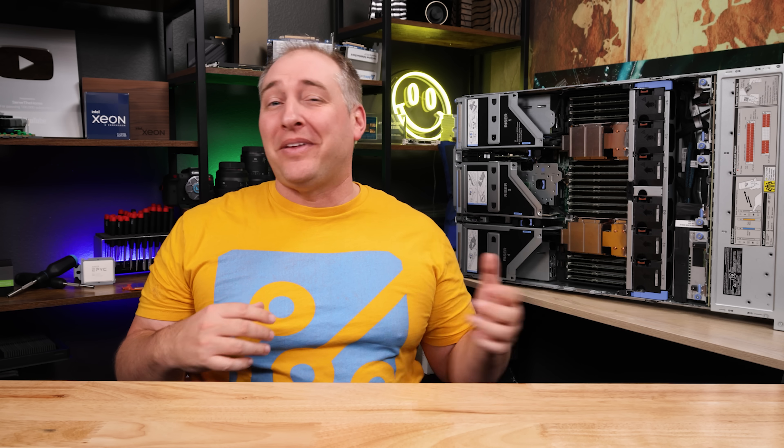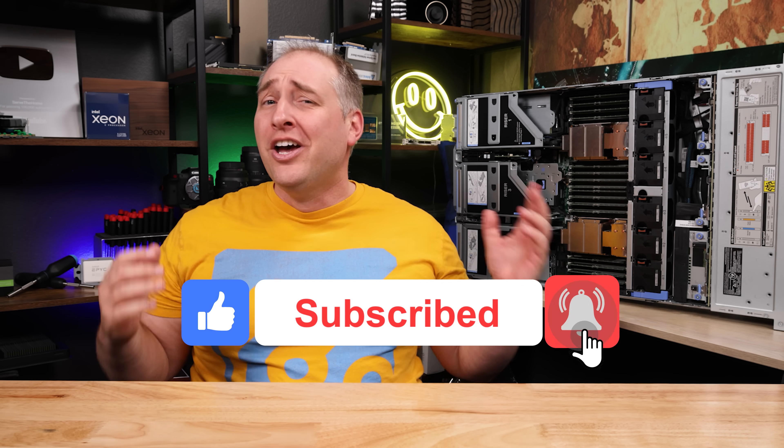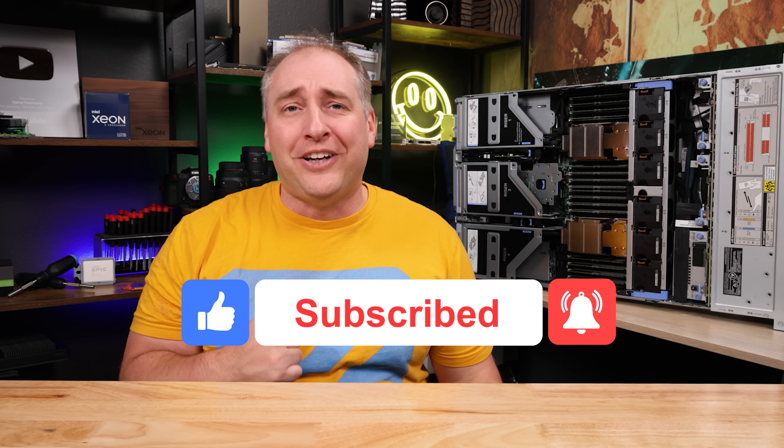I hope you liked this video and learned something. Go check out our other videos, and if you really liked this one, give it a like, click subscribe, and turn on notifications so you can see whenever we come out with great new videos. Thanks for watching and have an awesome day.